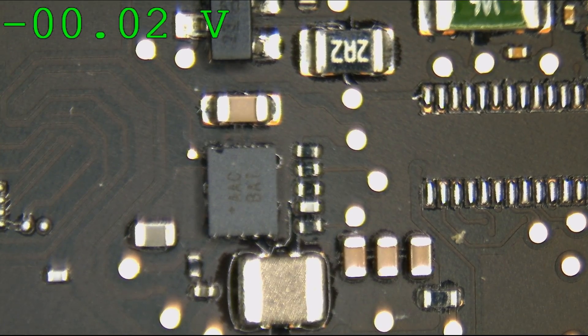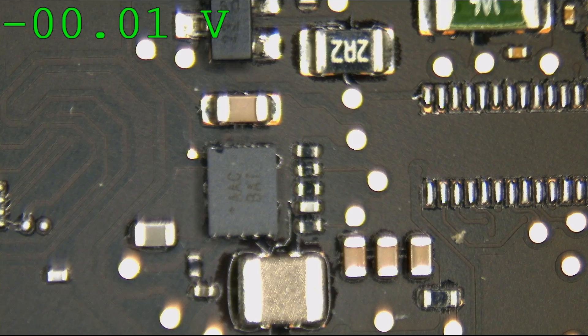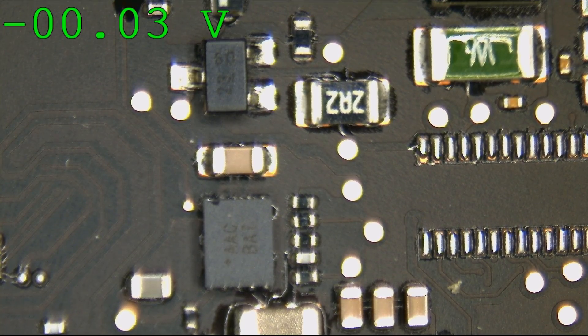Diode check — the ISL9239 was bad. We didn't have our enable. We replaced the ISL9239 several times and found one that gave us our enable back. And now the PP3V3_G3Hot input diode is bad. So we're going to replace that one, and with any luck this thing starts to work.